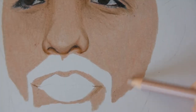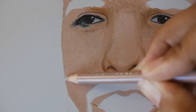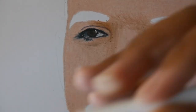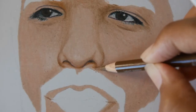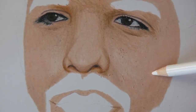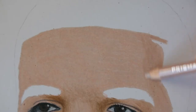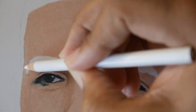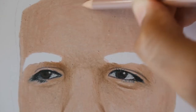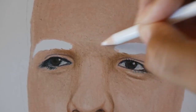Some beige sienna on top of the beard area because it's going to be darker here and lighter here. I apply white on the cheeks, beige sienna around, and white here as well. By the way, you should subscribe if you like this video, and make sure to watch the video above to keep improving your skills.